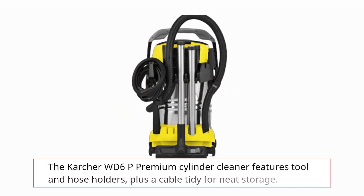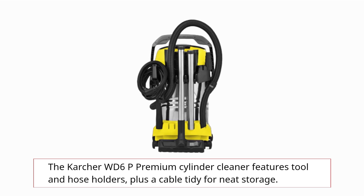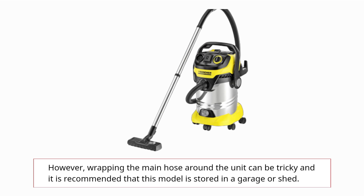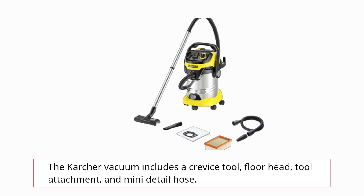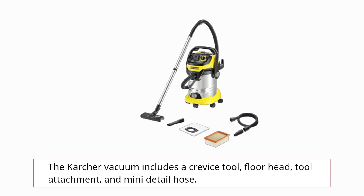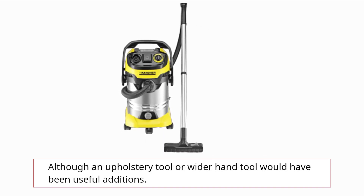The Karcher WD6P Premium cylinder cleaner features tool and hose holders, plus a cable tidy for neat storage. However, wrapping the main hose around the unit can be tricky, and it is recommended that this model is stored in a garage or shed. The vacuum includes a crevice tool, floor head, tool attachment, and mini detail hose, although an upholstery tool or wider hand tool would have been useful additions.